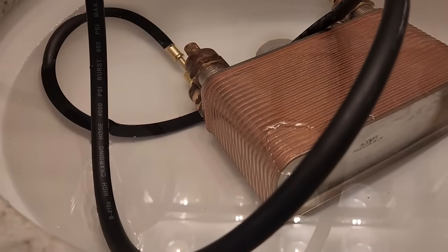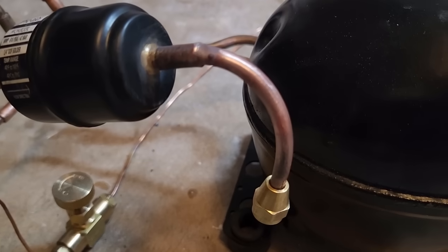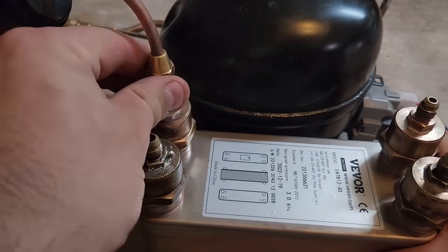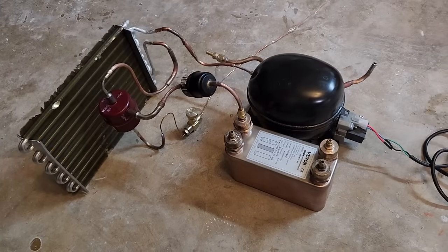Doing a submerged leak test with my air compressor doesn't reveal any bubbles. On the other side of the filter dryer, I've got a flared ¼ inch line with a flare nut on it to attach to the system. The nice thing about the flares is that if something goes wrong or needs to be changed, it makes it relatively easy to remove and reinstall the intercooler.